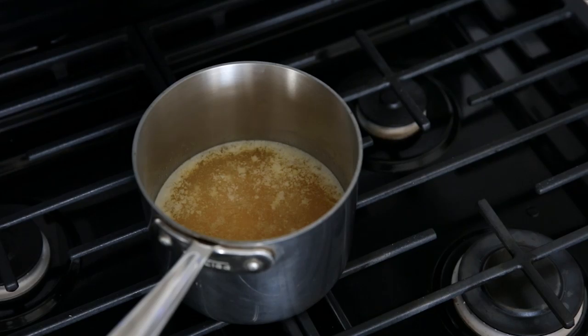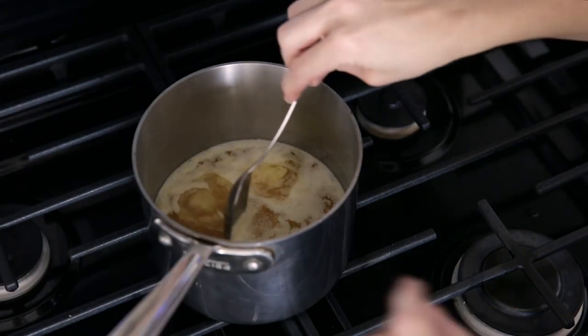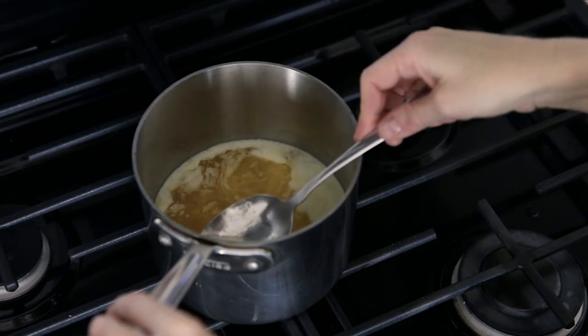As the butter turns into ghee you'll notice three layers develop. A foam will form on the top, the middle will turn clear, and milk solids will fall to the bottom. Use a spoon to skim off the foam several times while the ghee is cooking.